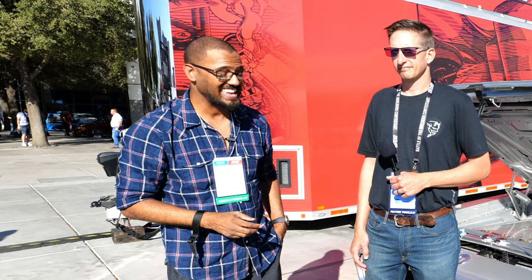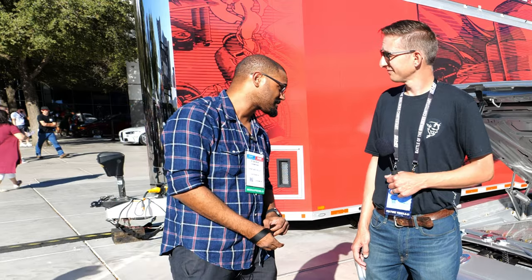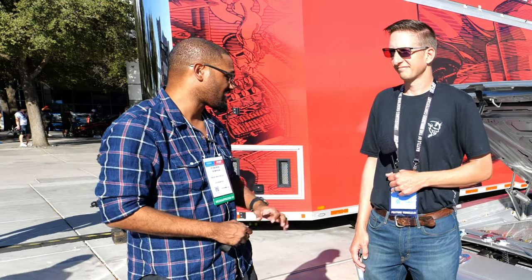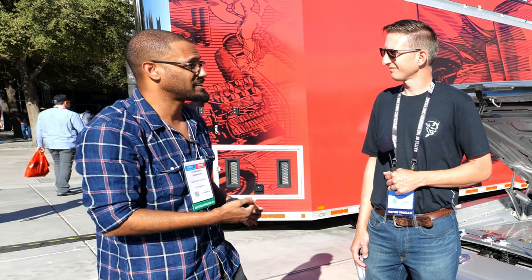Hey everybody, we're back again outside of SEMA with Kevin here, and he has his own modified car that he's going to tell us about right now. It seems to be electric, powerful, and liquid-cooled throughout the car, but I'm just guessing from what I saw. I'm going to ask him what he's got here.